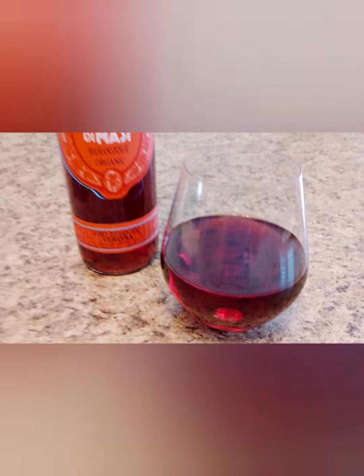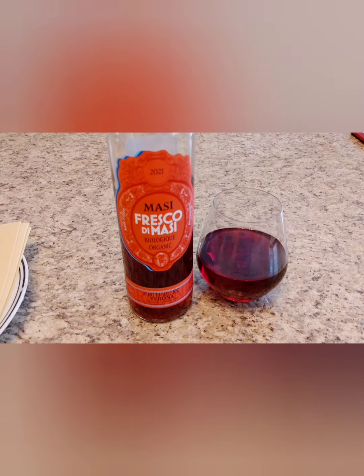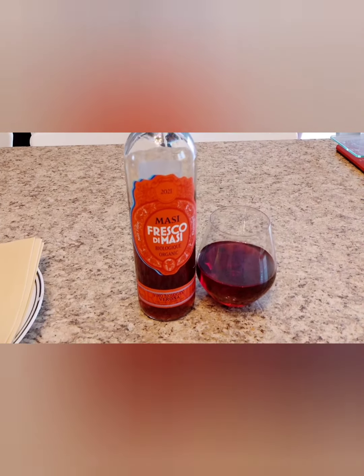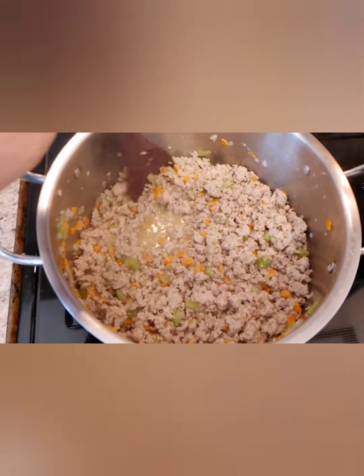Keep mixing until the meat is all broken up into small chunks. You're going to need one glass of red wine. I found this Masi Fresco de Masi — it's an organic wine. I tasted it and it's really good, so that's also a nice recommendation for a wine pairing with your lasagna.